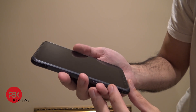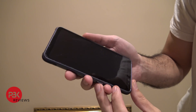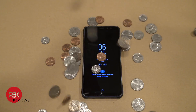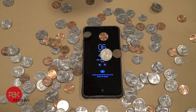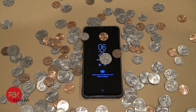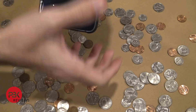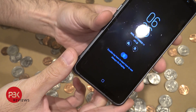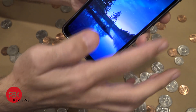It has some minor scuffs here and there, fairly noticeable, but for the most part it looks pretty clean. Now we're going to drop some coins on top of the screen from about 3 feet. You can see there are some scuffs and stuff, but no cracks. Screen works fine.